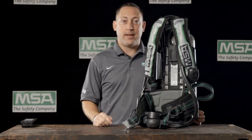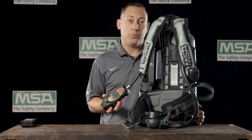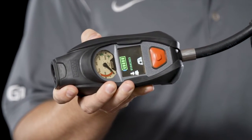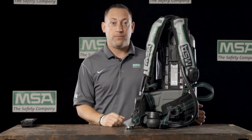If we need to understand how much battery power we have available, with the G1 it's simple to do. We simply raise our control module and press either of the green buttons until a green battery icon is seen on the screen. That icon will tell us how much battery power we have left.